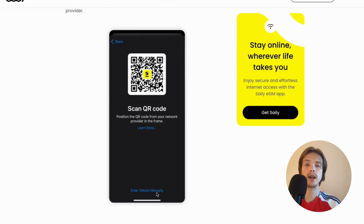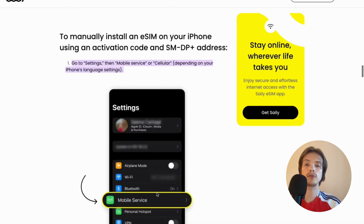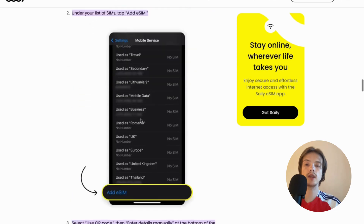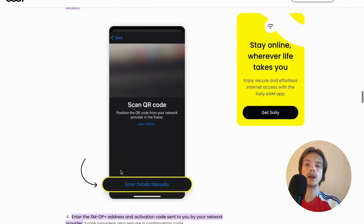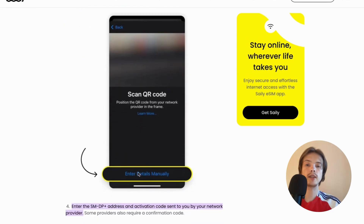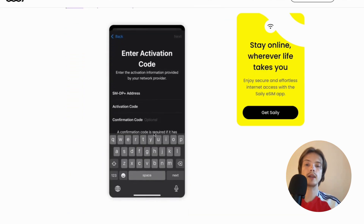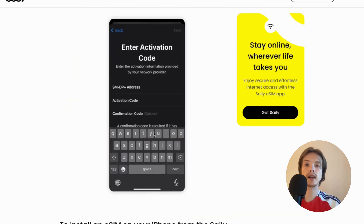You can also enter details manually if you want to, and I'm going to show you how to do this. So click once again on Mobile Service, then click on Add eSIM, and instead you're going to click on Enter Details Manually in here. Then you will be able to enter them manually. And that is exactly how to do this.